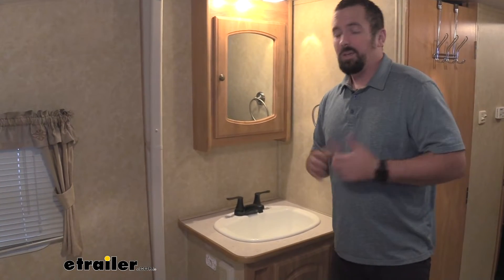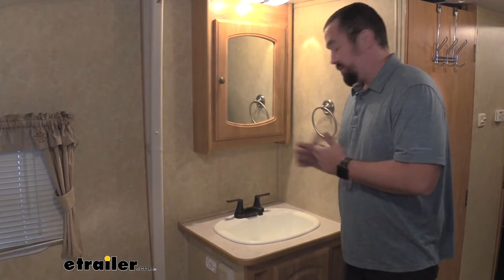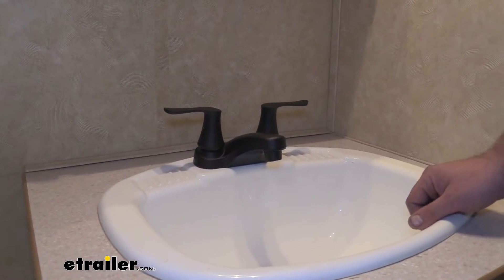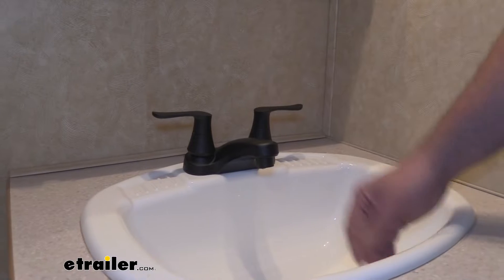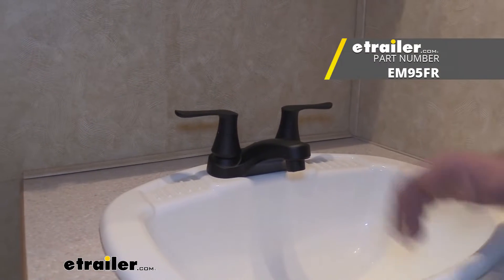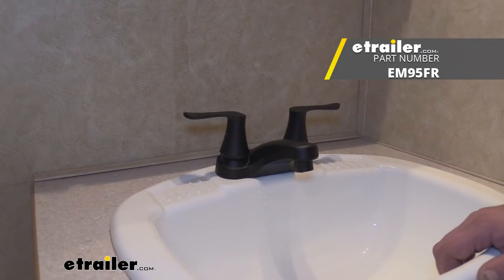Installation is extremely easy and we're going to walk you through that, but let's take a look at some of the features. Here you can see we have the matte black faucet installed. Also available in this style is the satin nickel, so you can match whatever style you're going for inside of your camper.